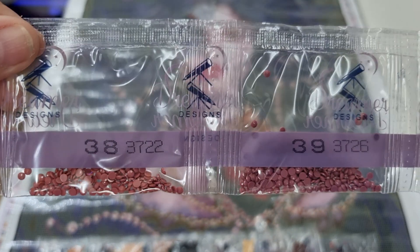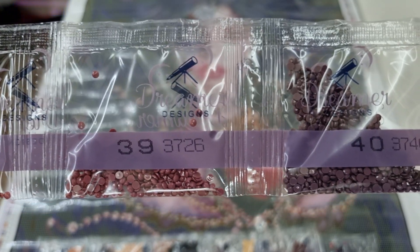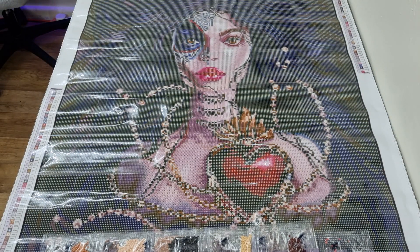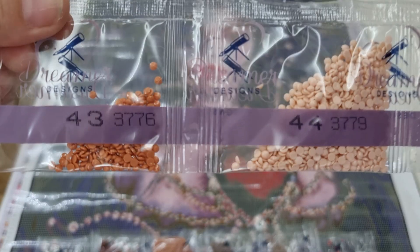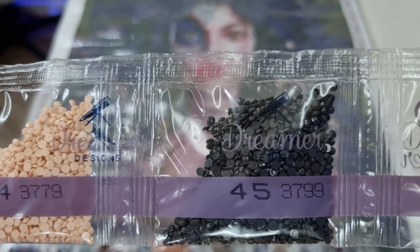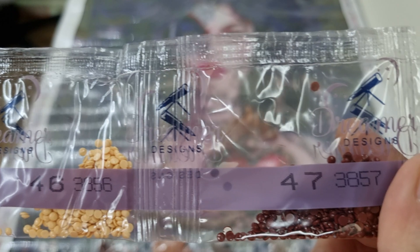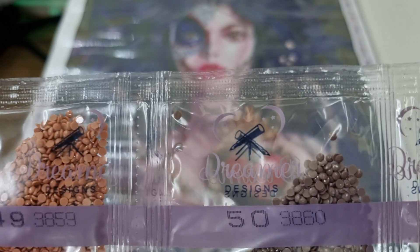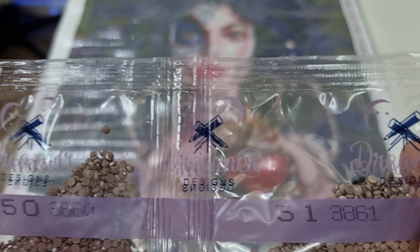We have 3722, 3726, 3740, 3743, 3770, 3776, 3779, 3799, 3856, 3857, 3858, 3859, 3860, and 3861.